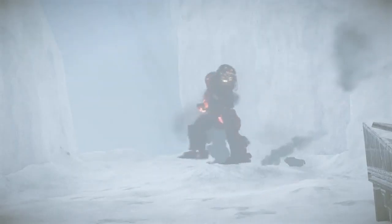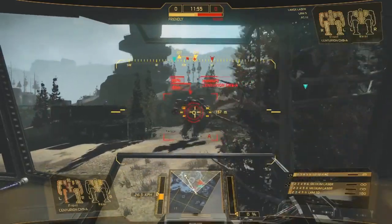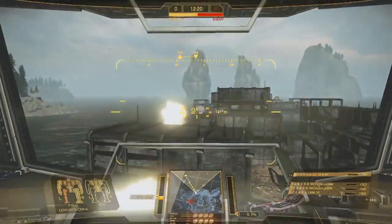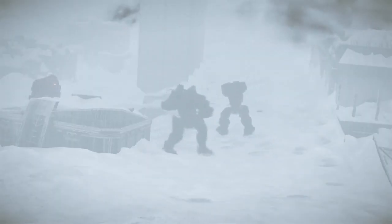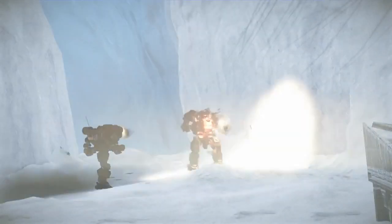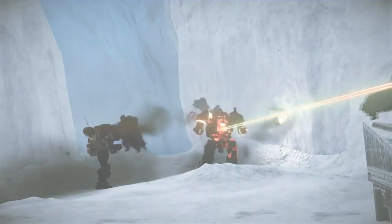A Centurion is a humanoid, medium-class, 50-ton mech with a max speed of 64 km an hour. It is the epitome of a balanced mech — good speed, good armor, excellent weapons loadout. If you're unsure of which mech best suits you, this is an excellent choice.